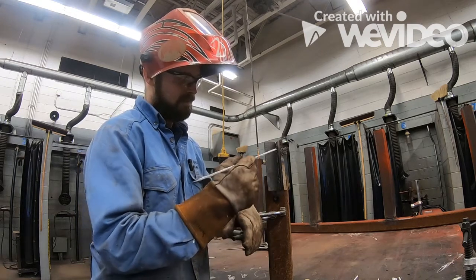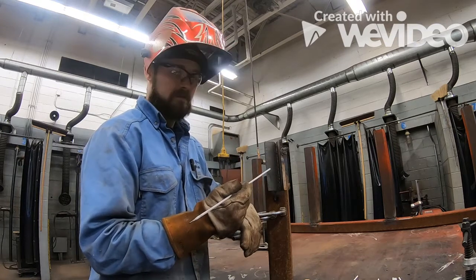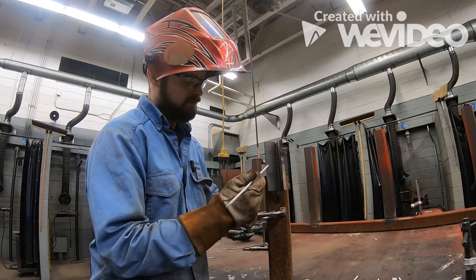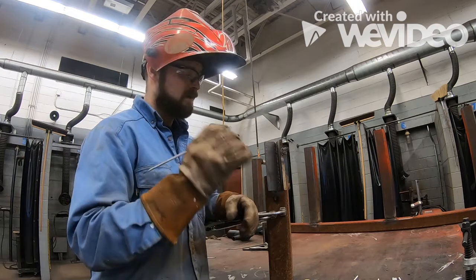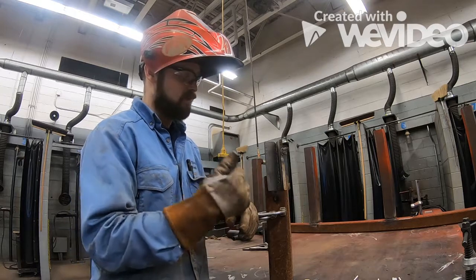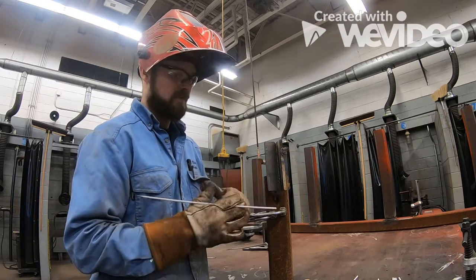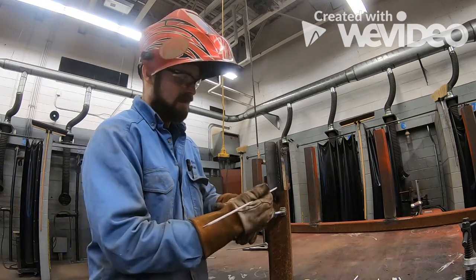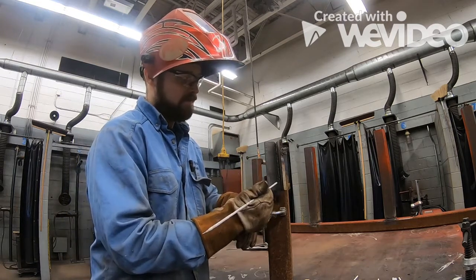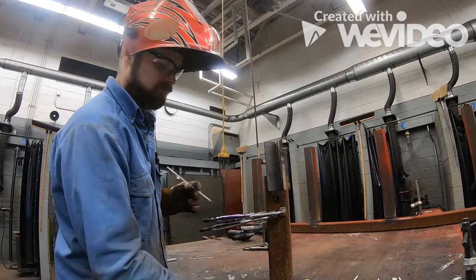For the third pass, we're going to tie the second pass into the base metal on top at about a 70 degree angle. It's always important to tie the previous weld into your current weld before you tie it into the far edge. If you think you might be over too far and need two passes to tie into the plate, that's okay — don't try to just weld the edge and leave a gap in the center, because that's where you'll trap slag.